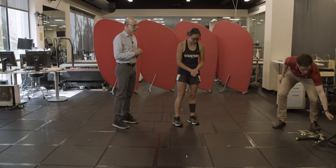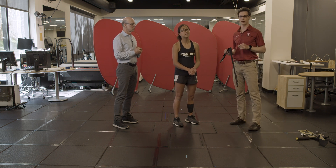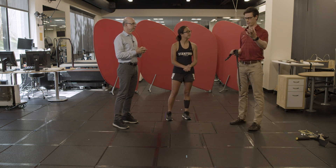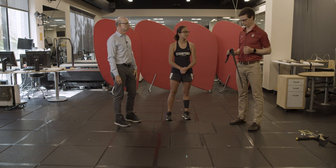The first step before we start any motion capture experiment is calibrating our space. The cameras around the top of the room need to know where they are relative to our force plates, and they also need to know where they are relative to one another.